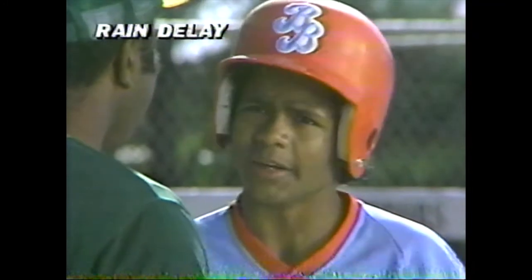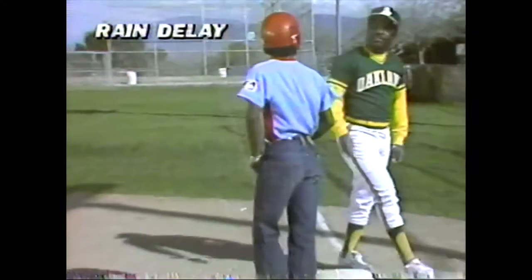Got it? I think so. Okay, Andy, you're pitching from a stretch, trying to hold a runner on. Let's see your stuff.